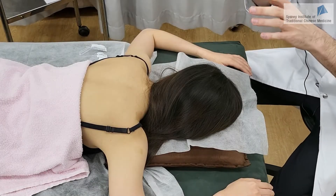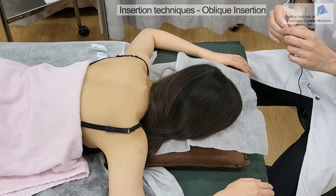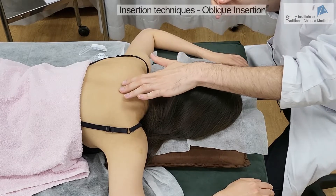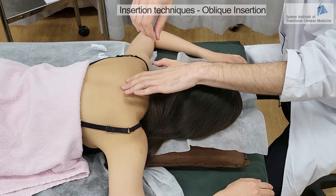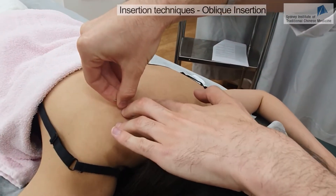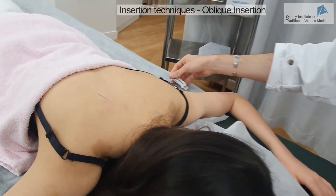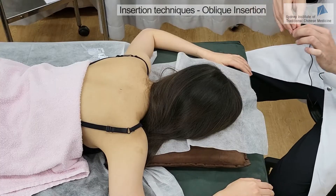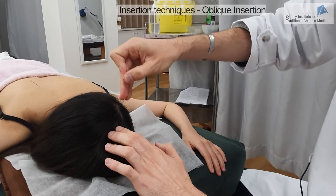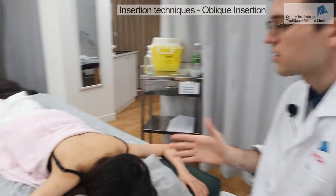For locations such as the upper back or the scalp, you will need to do oblique needling, because there is not enough space to do perpendicular needling. For example, if we want to needle on Bladder 13, you will have to needle towards the spine, so the insertion will be like this. You don't want to be too deep, otherwise there is a risk of pneumothorax, so that will be enough. And now I'm going to do GV20, needling in an oblique manner as well. This is the oblique insertion.